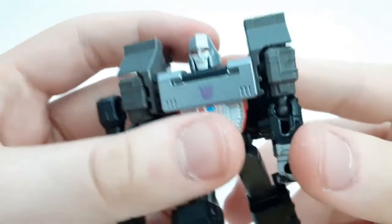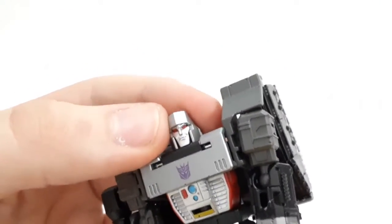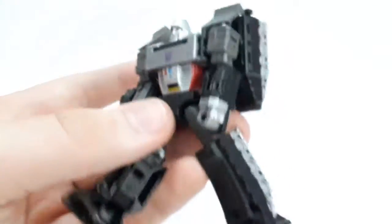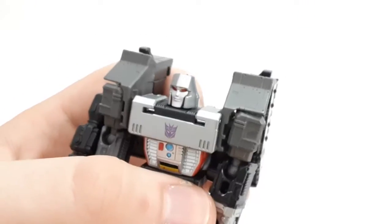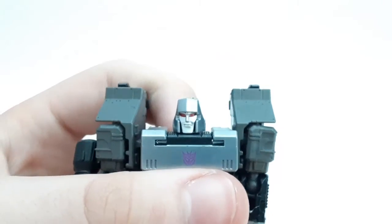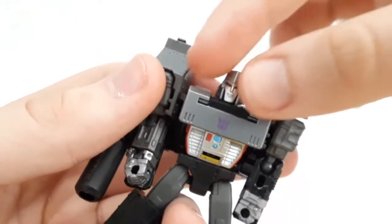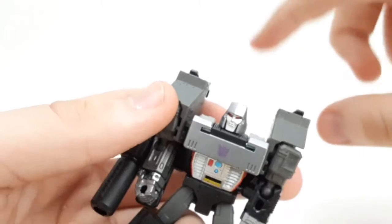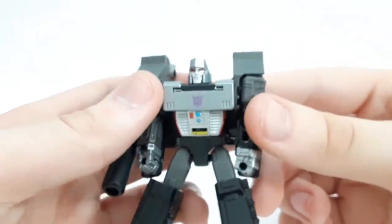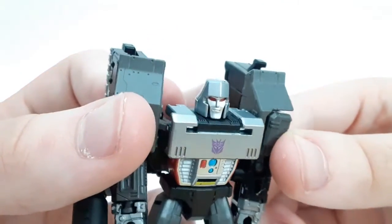Looking at the details — the head sculpt: I think that is easily the best G1 Megatron head sculpt out of all three G1 Megatrons done in the War for Cybertron Trilogy, which is Siege Megatron, Earthrise Megatron, and the Kingdom Core Class Megatron. You also got a Leader Class one, but that was the Beast Wars Megatron so that doesn't count. I think that's the best head sculpt — you just wish this was the head used on Earthrise Megatron inflated slightly, because it's so cool. You've got nice silver on the helmet section and even on the face.